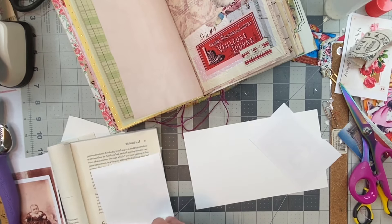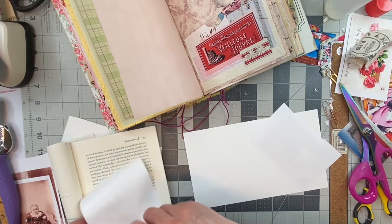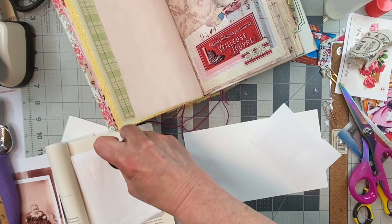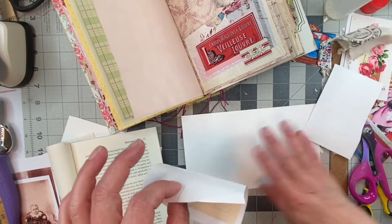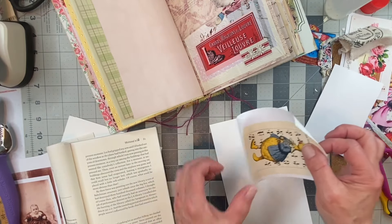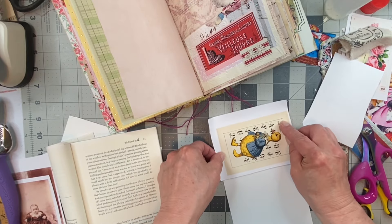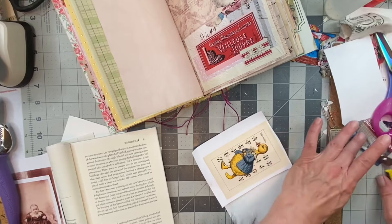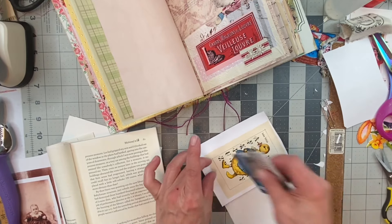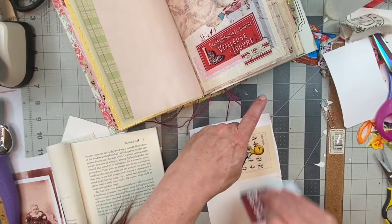Easy ephemera — easy. You don't overthink it. If it comes on a digital, you back it with some heavy duty paper, put on some pretty things, and you have easy ephemera. Well, with all the glue and everything, it's easy enough.